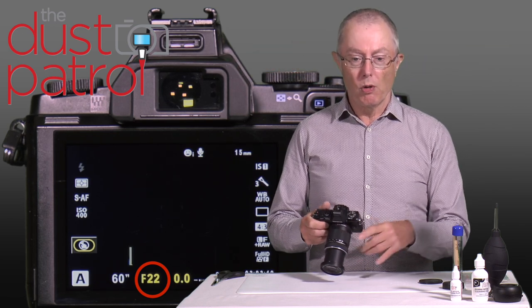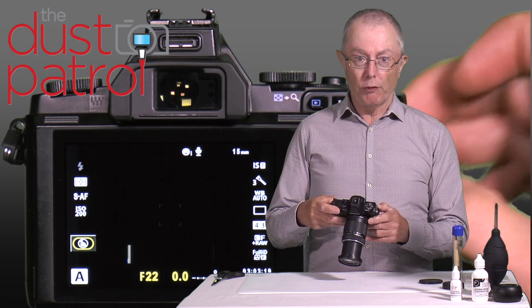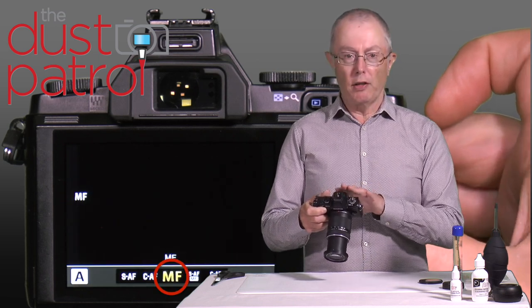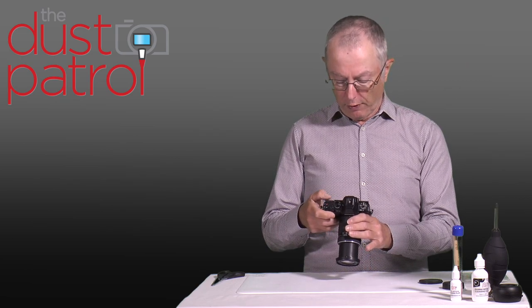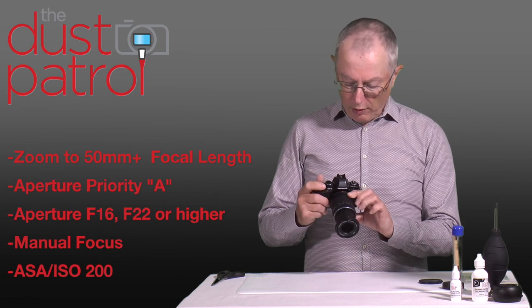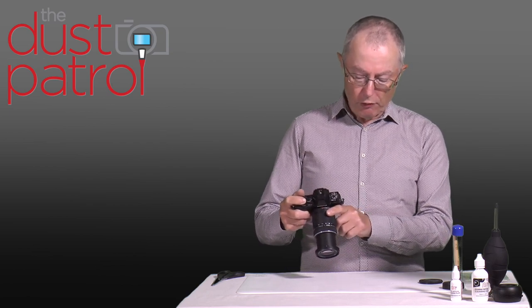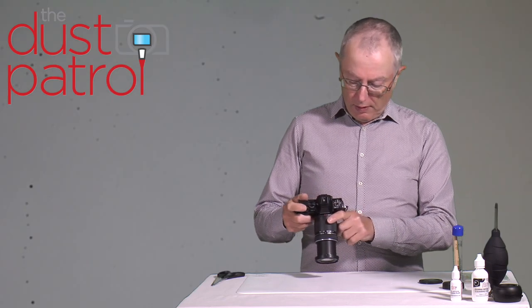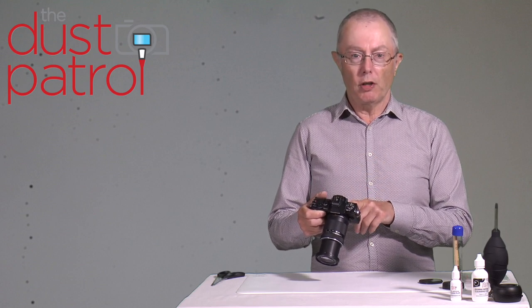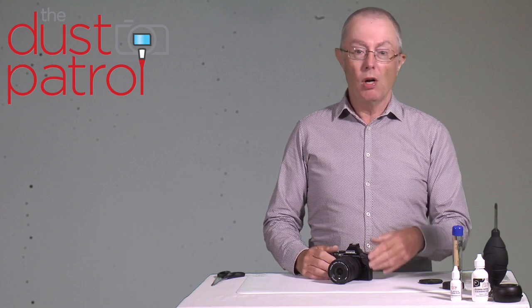For a reference shot we want a large depth of field, which means dialing in a small aperture — a small aperture means a large number on the control wheel. With this camera I can go up to f22, which gives me a lot of depth of field. I want to have a low ISO, and I also want to have it on manual focus, because I don't want to focus on what I'm photographing — I just want a continuous tone that lets me see the contamination on the sensor. So let's point the camera at a white piece of paper or a white wall, move the camera about, and take an exposure. That should give you a nice continuous tone grey image that you can look at on the screen on the back, or put into your computer and assess whether the sensor is contaminated enough to need a clean.